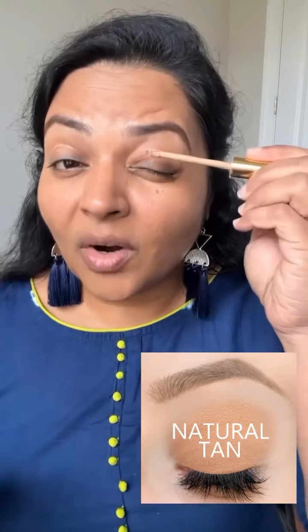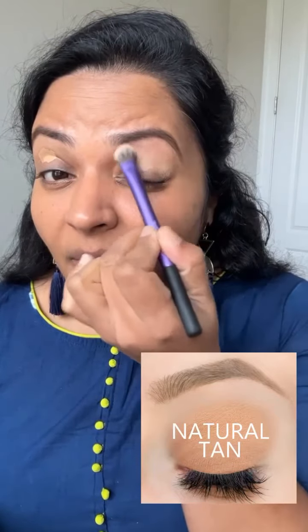The first thing I'm going to show is using this color for my eyebrows. I'm going to use a brown — you can use black too. This one is Cloudy, and that's the Onyx, which is black. You can also mix colors. Since it's cream to powder, you can mix them to create your own custom color. Here I'm using a matte shade.